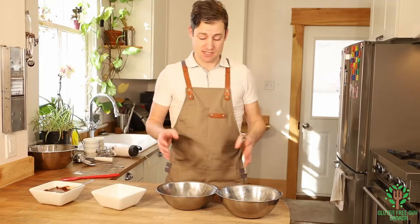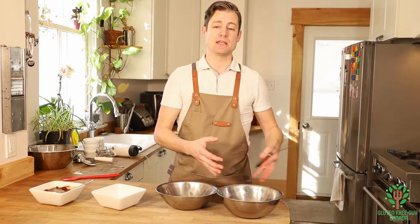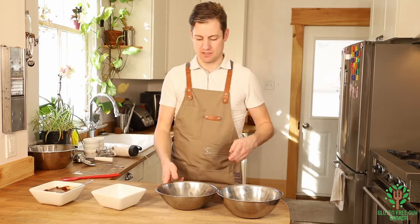We're going to beat the egg whites to a stiff peak, and the yolks we're just going to beat until we get a nice thick, full look.